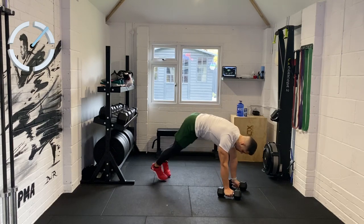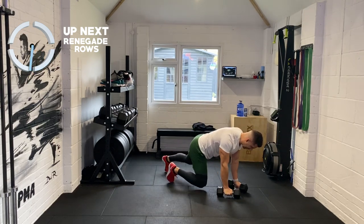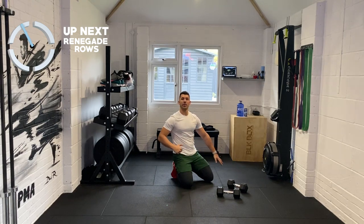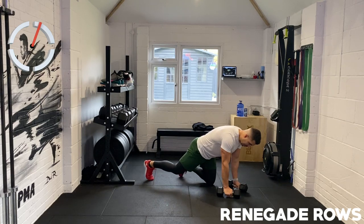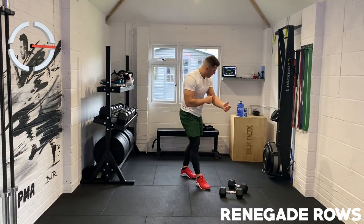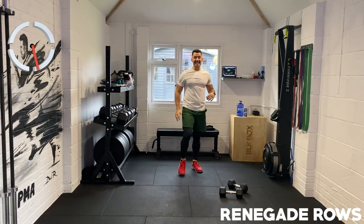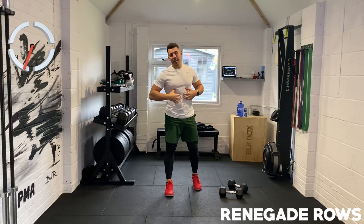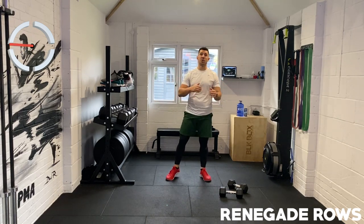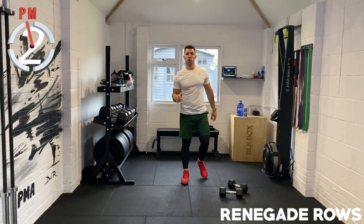The next one's a renegade row. Spread your feet out nice and wide and you're just going to pull the weights off the floor alternately. Really squeeze those glutes — you've got to keep your hips parallel to the floor for this one. Rip the weight off the floor, keep that core tight. If your hips are swinging and swiveling, squeeze your glutes. Awesome job guys — last few repetitions.